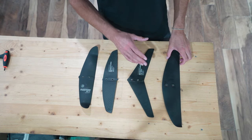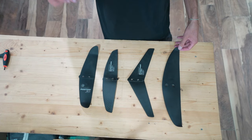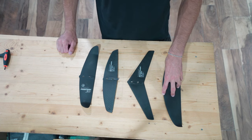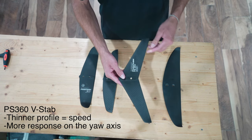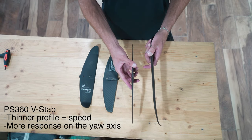When you outgrow the PS400, you'll know because you'll feel like your foil is not really accelerating as quickly as you want and you want it to respond a little bit faster. After the PS400, we recommend going to the PS360 or what we call the V-Stab. As you can see, it is a very different shape from the 400 and when you look at it from the front it's a lot thinner.